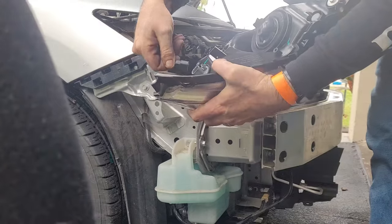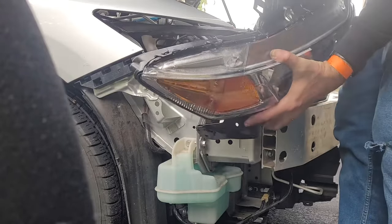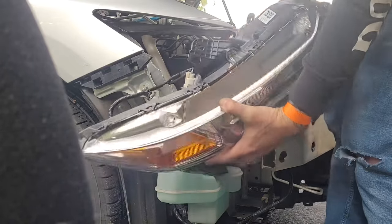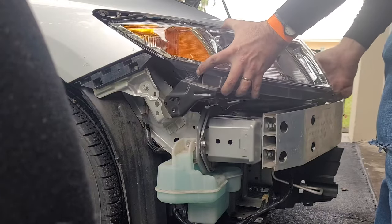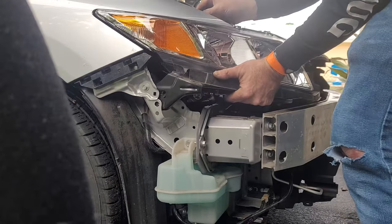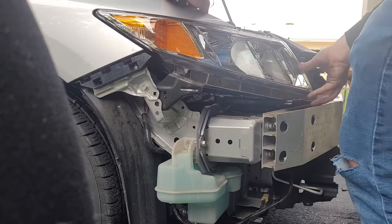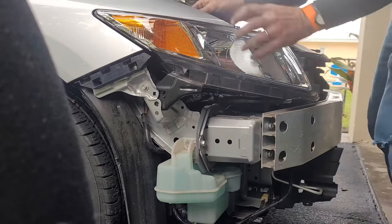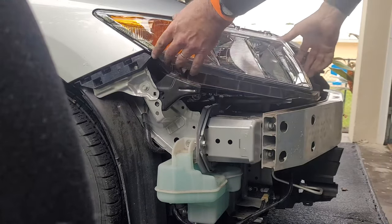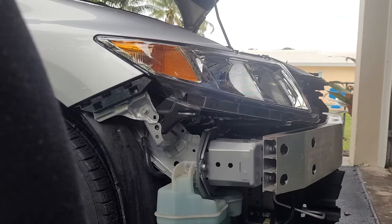Now they're ready to go back on the car. First we'll plug in all the lights. Now it just snaps in like a lego. We'll plug in all the lights.